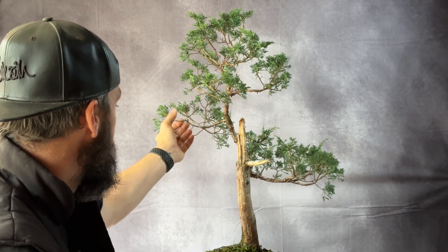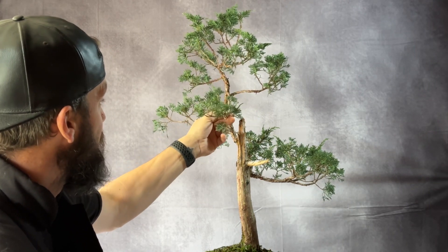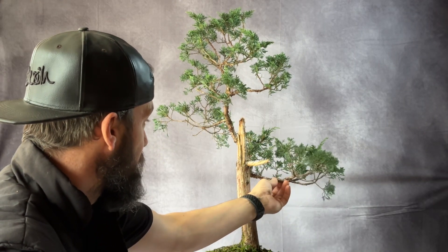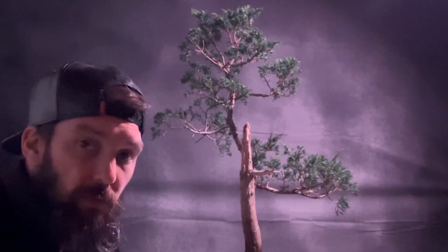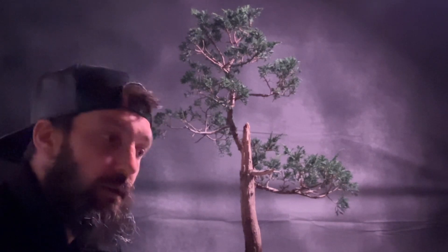I've got the juniper fully cleaned out — took off anything unwanted, anything I thought the tree was going to drop anyway. We just opened it up, let some air in, and we're already seeing back budding. Plan moving forward: I'm going to leave it through winter, not put any wire on, and come early spring I'm going to go in with some high nitrogen fertilizer and push it right through the growing season to get the momentum and energy up in the tree.